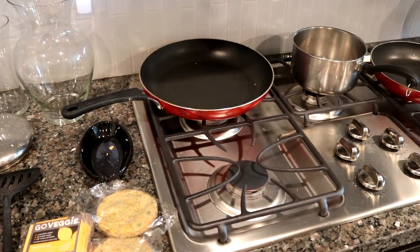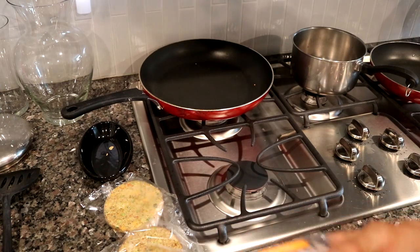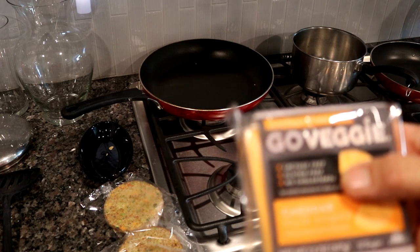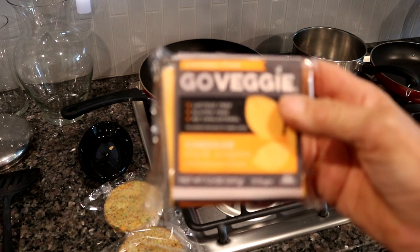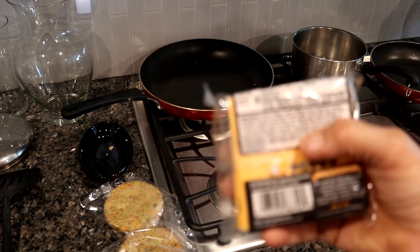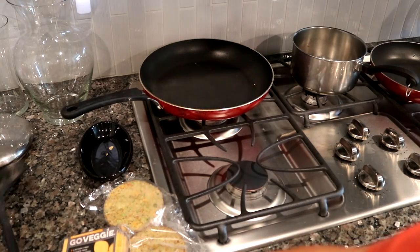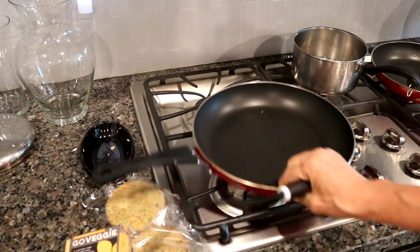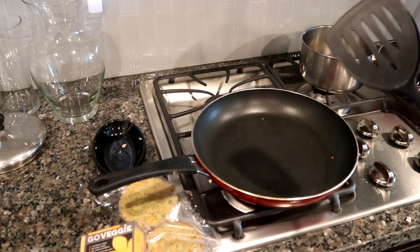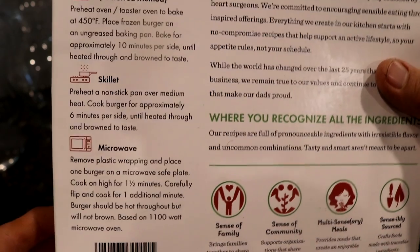Okay, so this is what you need: your patty, and I really love this cheese called Go Veggie — it's lactose-free, gluten-free, no cholesterol. I've used it many times in many types of cooking. For me it works, though it has more ingredients than I'd like — it's a trade-off. You'll need a frying pan and a spatula. We're going to do the skillet method: preheat a non-stick pan over medium heat.